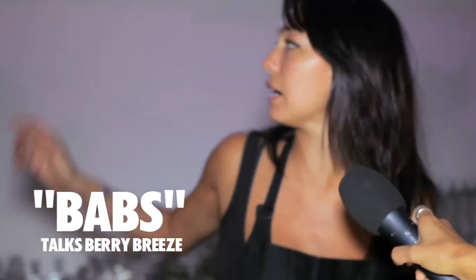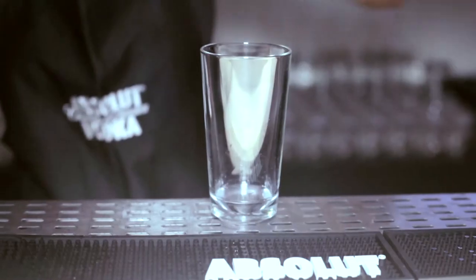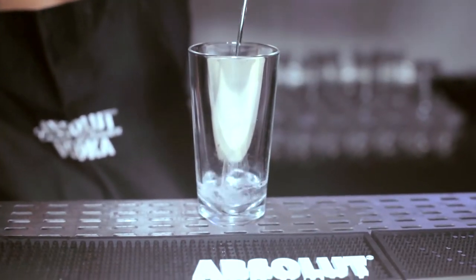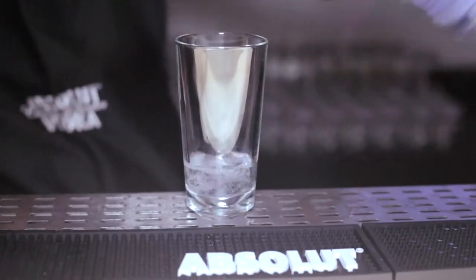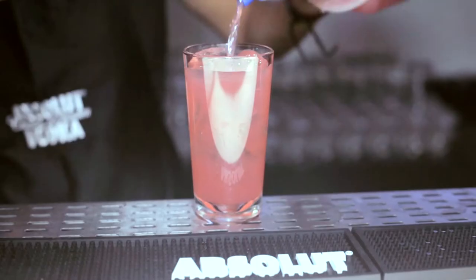Today we are doing the Berry Breeze Cocktails. We're using the new Absolute range Berry Acai. We're doing about 45 mils of the Berry Acai in a tall glass. Then we're going to use some cranberry and some apple juice. Cloudy apple juice goes really well with this.